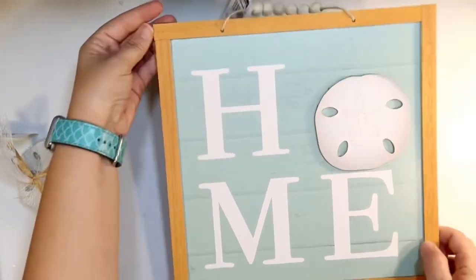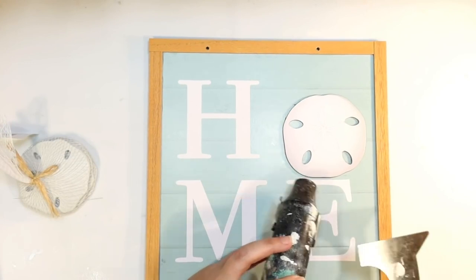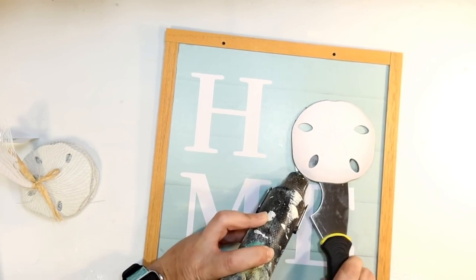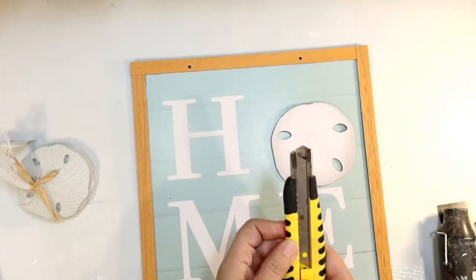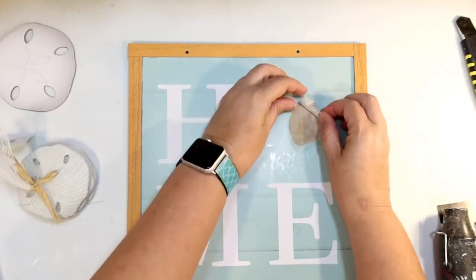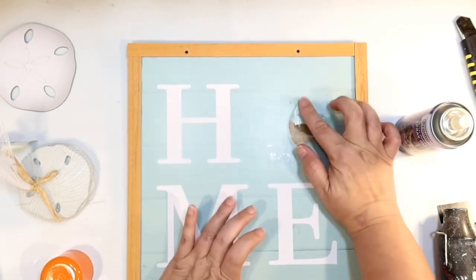Next DIY: I picked up one of these little home signs from Dollar Tree with a little sand dollar on it made out of cardboard wood. I thought it would be prettier with a more realistic looking sand dollar, so I'm using heat to pop the existing one off without causing too much damage. I love the color of this sign — blue with white looks really beachy. I did notice it was tearing the paper, so I cut it off at the base, then used spray adhesive from Dollar Tree to glue the paper back down.